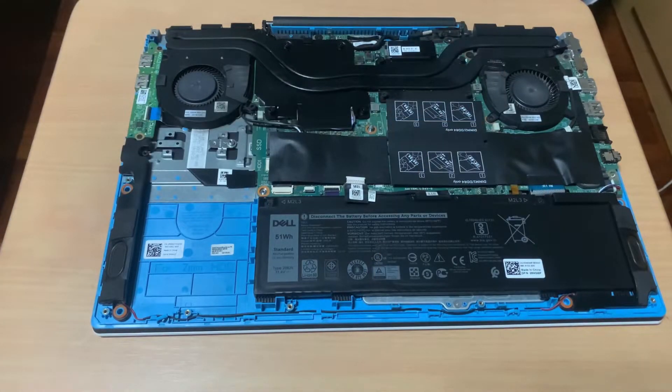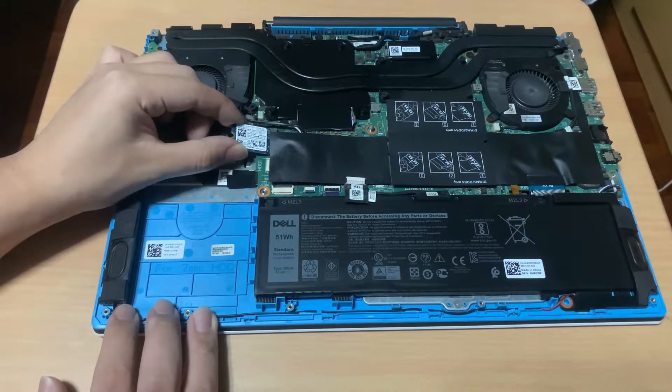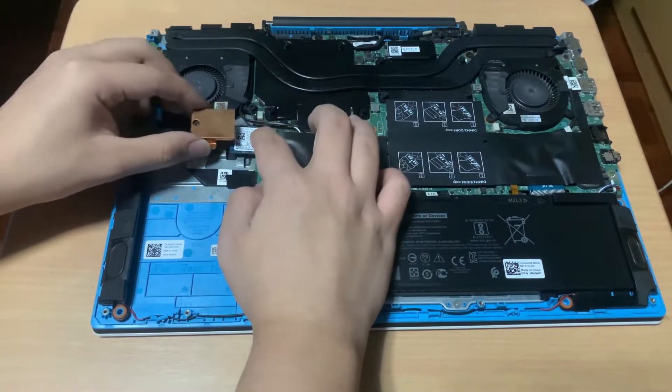Now I'll reinstall the M.2 SSD. Simply plug the SSD in at a 45-degree angle and make sure the gold pins are fully inserted into the socket. Then put the copper heatsink on the SSD and screw it in.